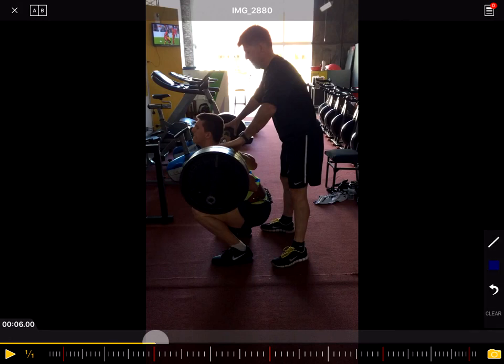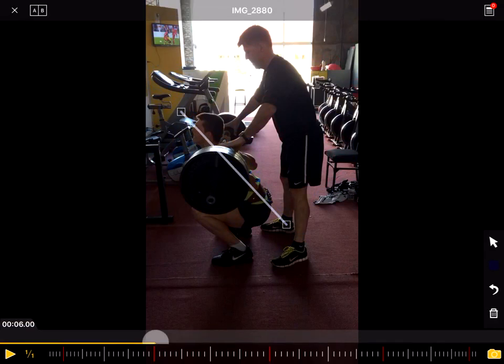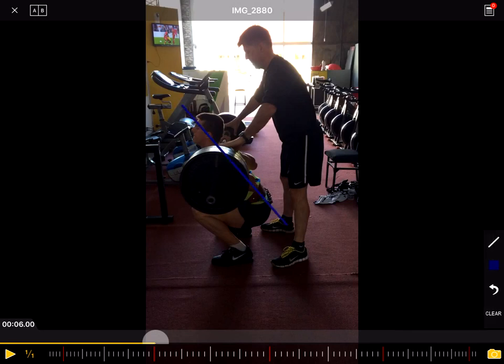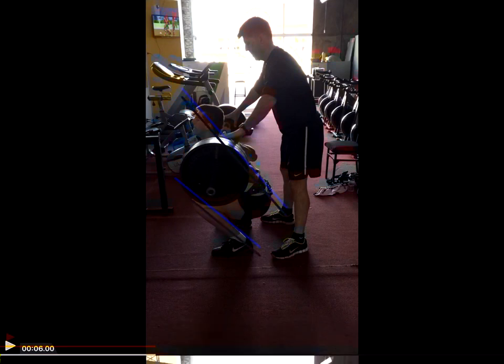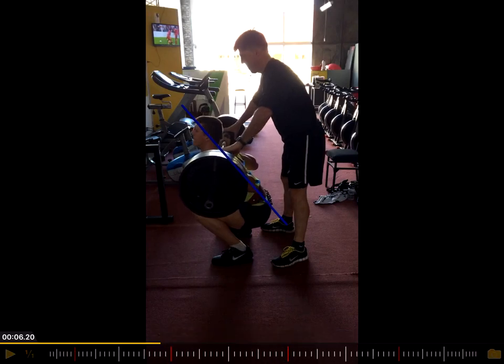Now we draw a line on the back — that looks really good. Basically, you want to have the shin angle and the angle of the back being parallel. That's what we can see here. But now you see when you come up — so that's the bottom position.